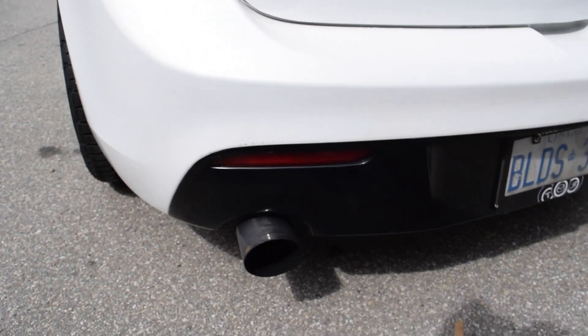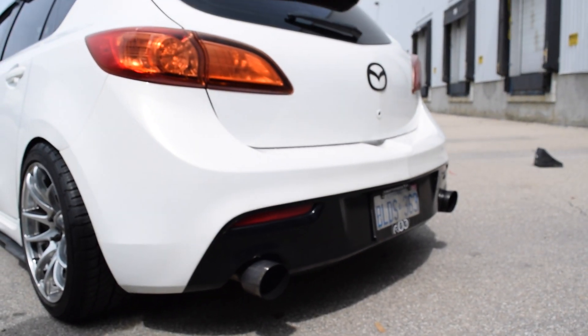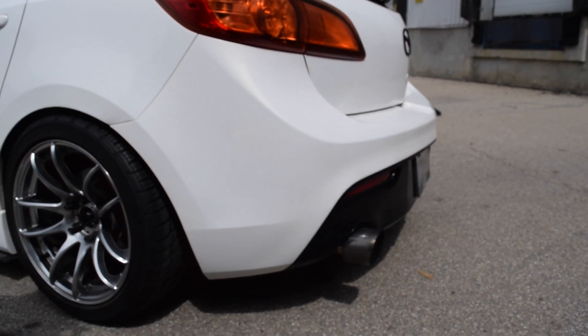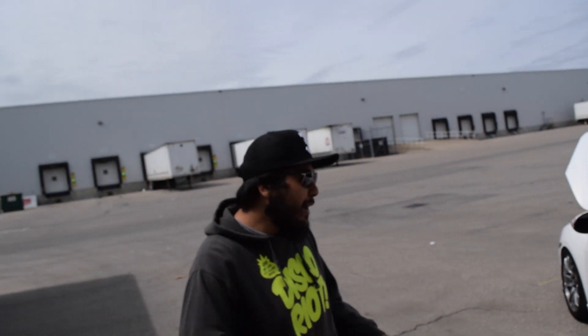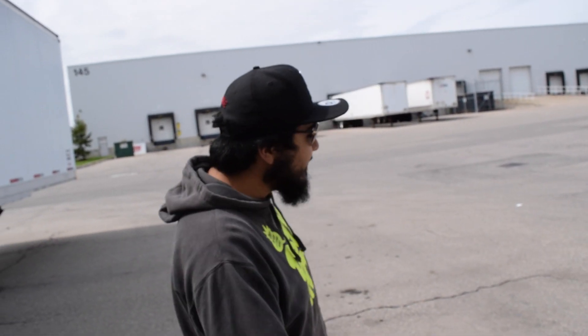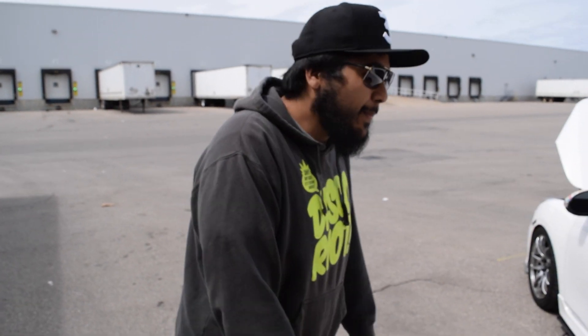The tips stick out a fair bit but it gives it a more aggressive look, which I like. The only reason they stick out is because I don't actually have upgraded exhaust hangers. I never really bothered with them — I didn't really care, I thought they were kind of a waste. But for a track build, that's probably something I'm looking into and might pick up in the next couple of weeks, maybe tomorrow.